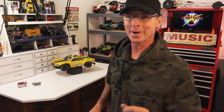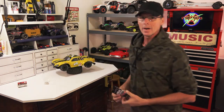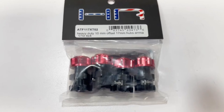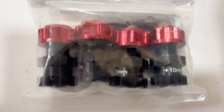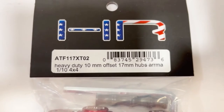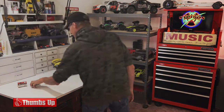You guys came to the rescue and sent me some links to find something better. Hot Racing has come out with these — they offset the wheel about 10 millimeters and have a tightening bolt right in here. When you put the hub on, you can crank it down on the threads and it holds really snug. If you need the offset for bigger tires, these are the bomb.